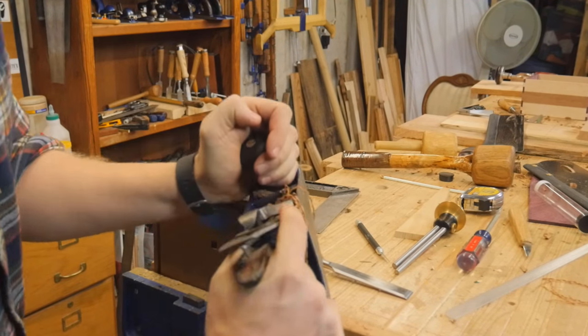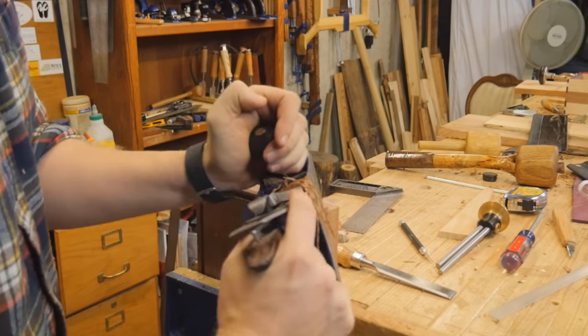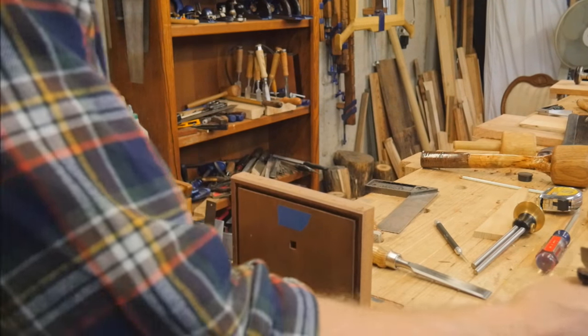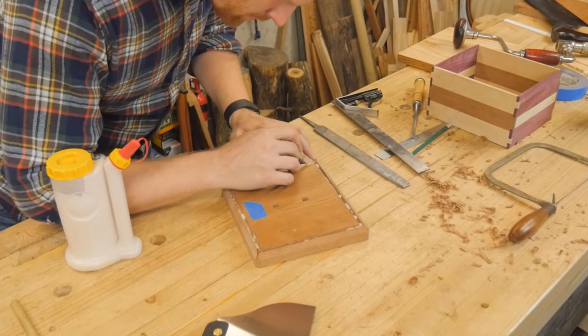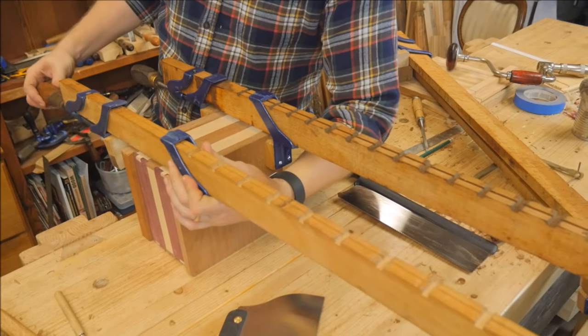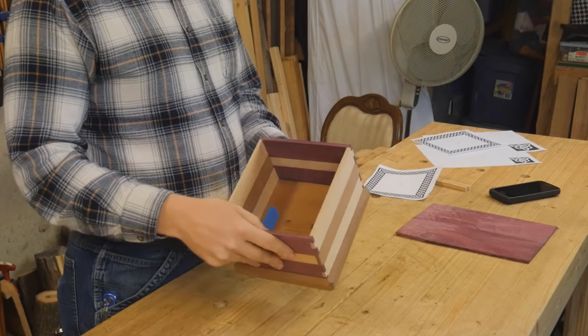Now I want to do some really heavy chamfers on this — very large cut ends — and I wanted to particularly do that on the base and lid. Using the plane, even on the end grain, if you skew it you can get a nice clean smooth edge. Now we can clamp it all up, glue it in place, and be ready to finish the top. Very happy with how that came out.